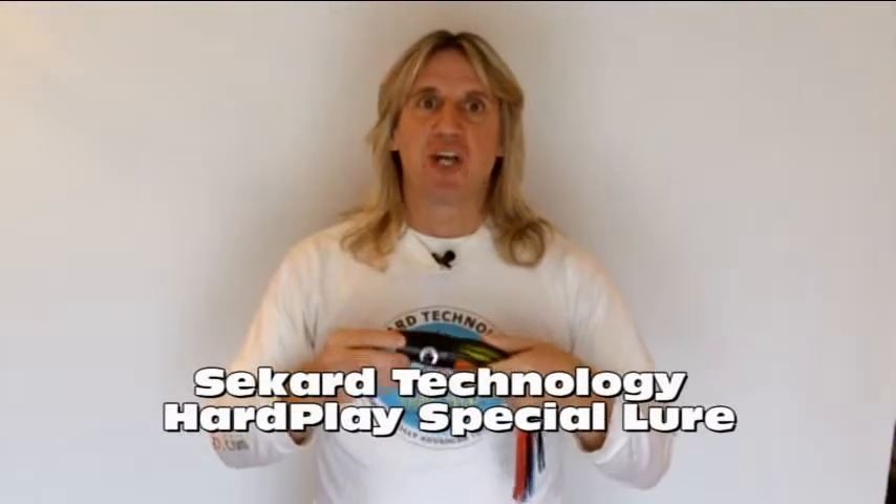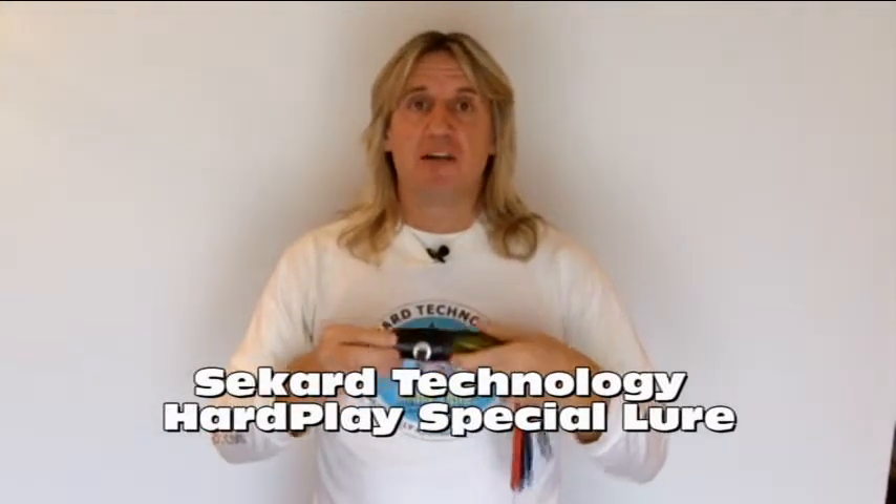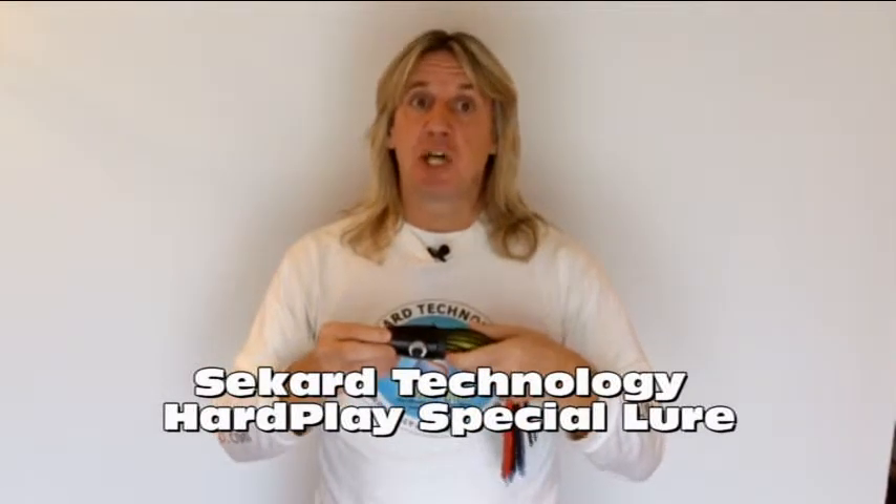Hello, I'm Nick Drakes of Seacard Technology and this is part 5 in our series of video presentations that detail our range of smoke tail trolling lures. Right now I'm going to talk to you about the lure we call the Hard Play Special.